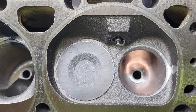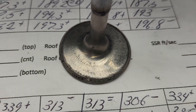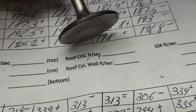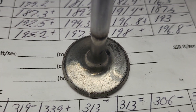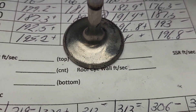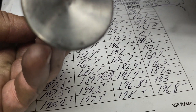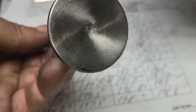All right guys, thanks for hanging out. Have a good night. Just as a reminder, this is the valve we're using — nothing special, it does have a radius edge, and it's neck down. I'm pretty sure this is one of my throttle body injection ceramic coated ones. Looks like the ceramic coat was taken off at one point, probably when I cleaned it.